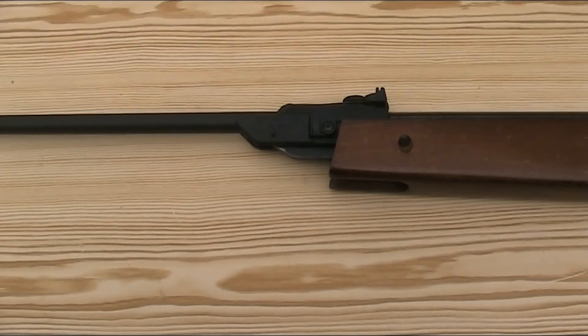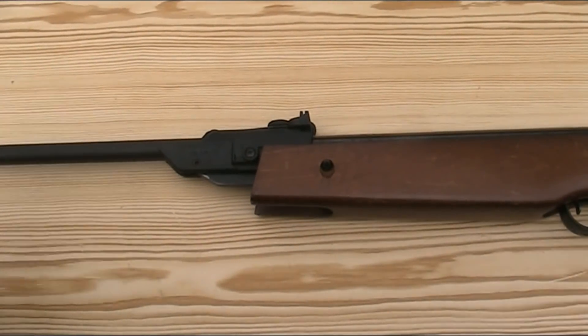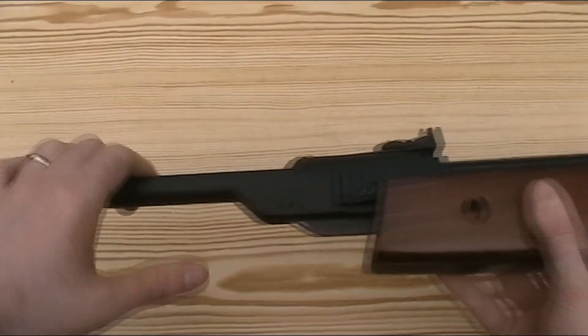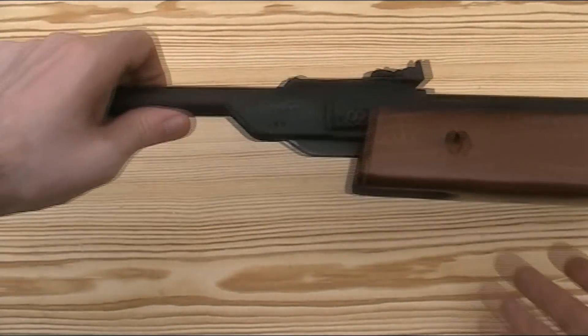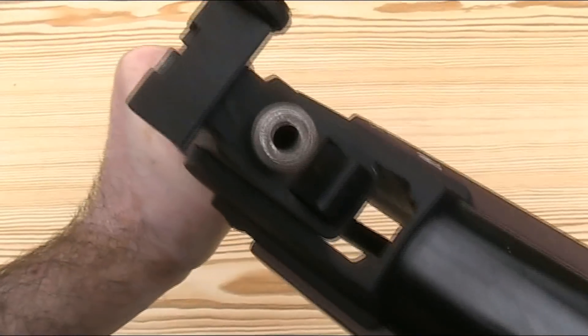The Expo 26 is a spring piston break barrel rifle suitable for plinking, pest control and informal target shooting. It's 40.5 inches or 103 centimetres long and weighs just under 5.1 pounds or 2.3 kilograms. It has a 17.5 inch or 44 centimetre long rifled barrel. This one is in .177 calibre. I believe they were originally only made in .177, but by the end of production I think they were also making a .22 version.